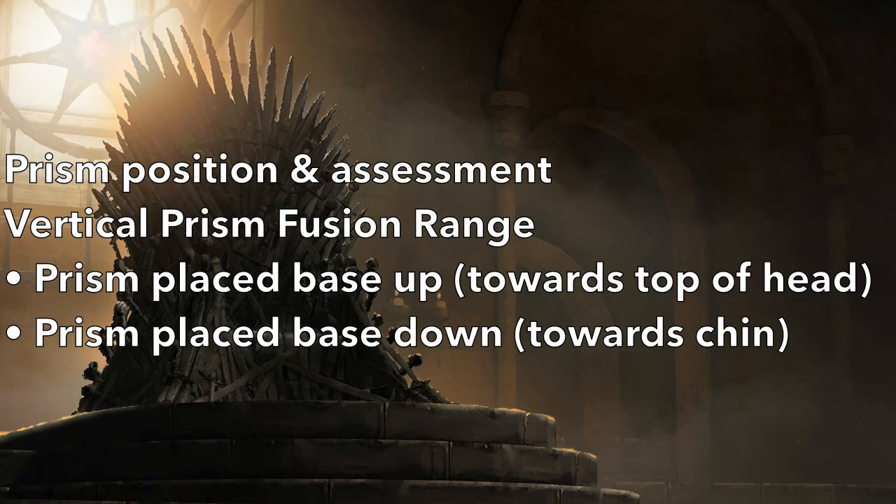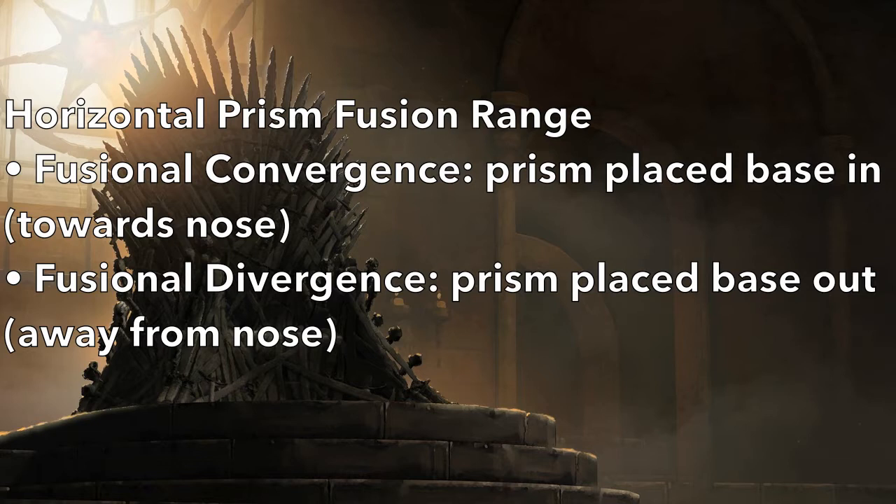The vertical prism fusion range can also be tested with a base up and a base down prism bar. For the purpose of this video, the fusional convergence and divergence will be demonstrated, and therefore the horizontal amplitude of fusion range will be assessed. Fusional convergence can be measured using base out prisms and fusional divergence can be measured using base in prisms.